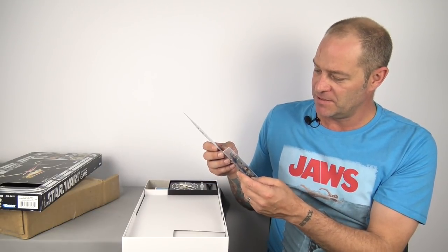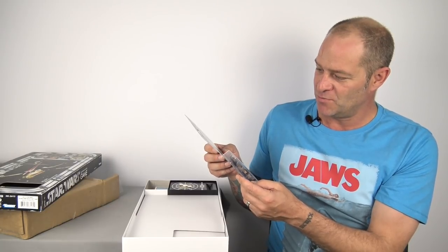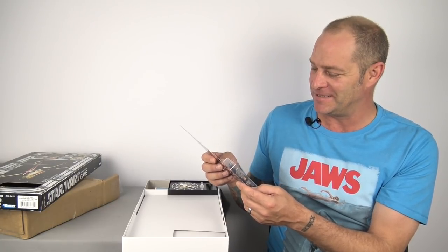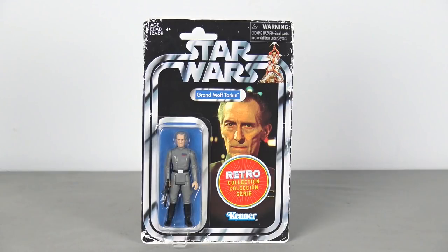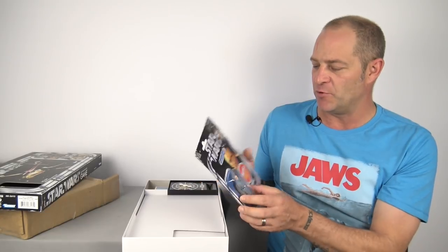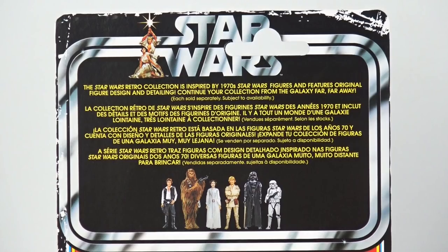This weathering makes reproductions very easily identifiable, even if it is a licensed reproduction. This is a really nice figure. Will he stay on the card or come off — I like the gray pattern of the uniform. The paint applications on the boots look quite good. The likeness isn't spot on, but then again none of the figures in the original line were spot on. The weapon looks very nice — I have heard the Retro Collection figures don't hold their weapons very well, but when he's sitting in the bubble it doesn't really matter. The image of Peter Cushing is pretty good, not a bad image from the movie.